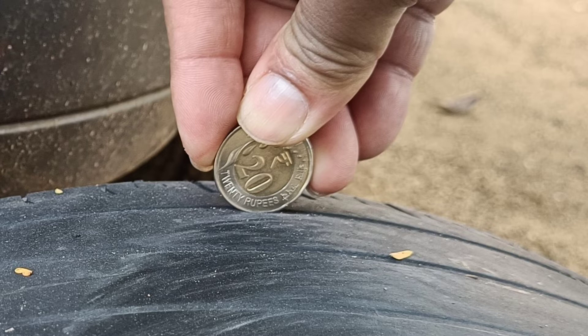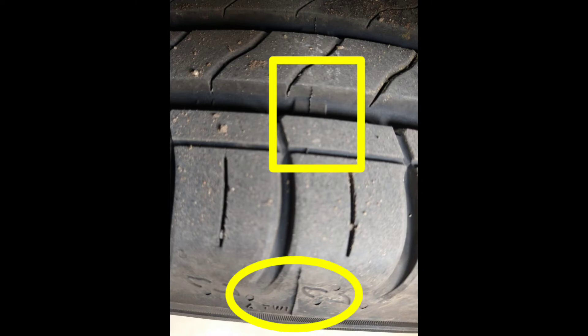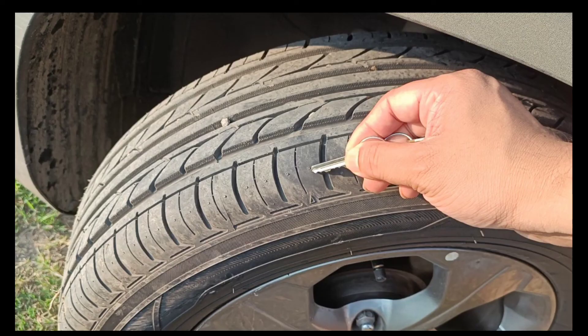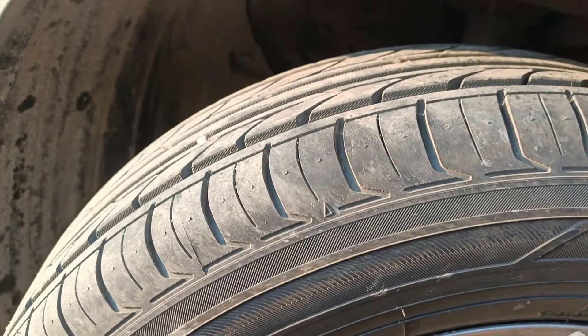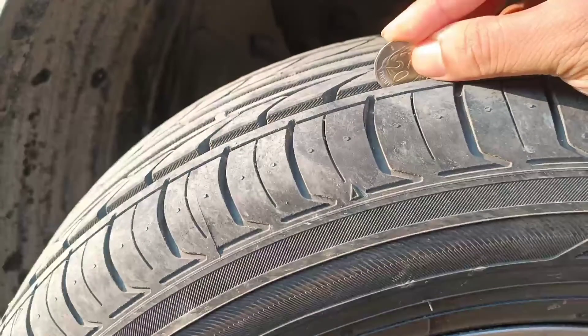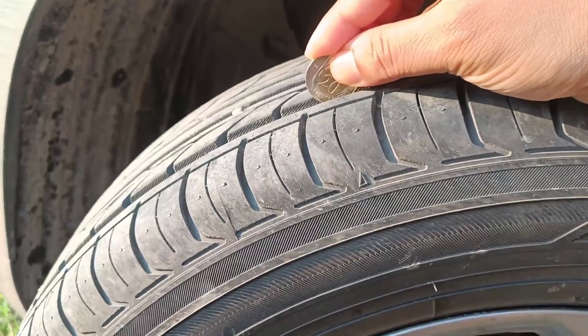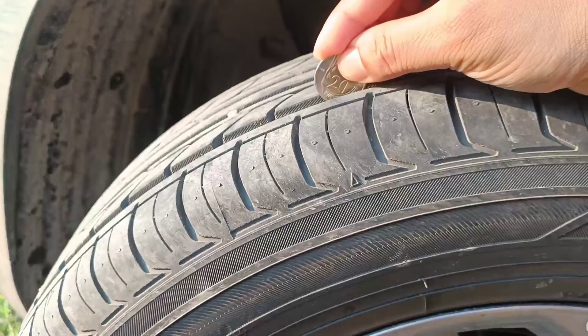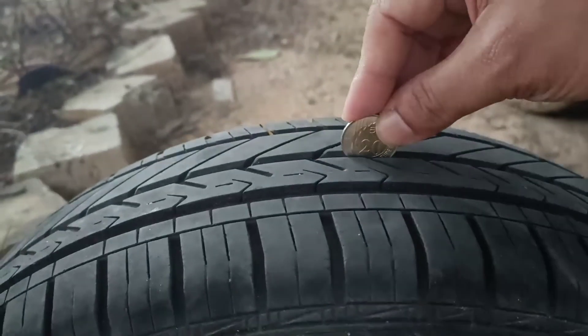A couple more important points: every tire has a tread wear indicator, also called a tread bar, indicated by 'TWI' or an arrow. Be careful not to place the coin on the tread wear indicators, as those areas are already completely worn out. See here — on normal tread the inner circle is fully covered, but as you move onto the tread wear indicator bar, the coin sits noticeably more exposed.